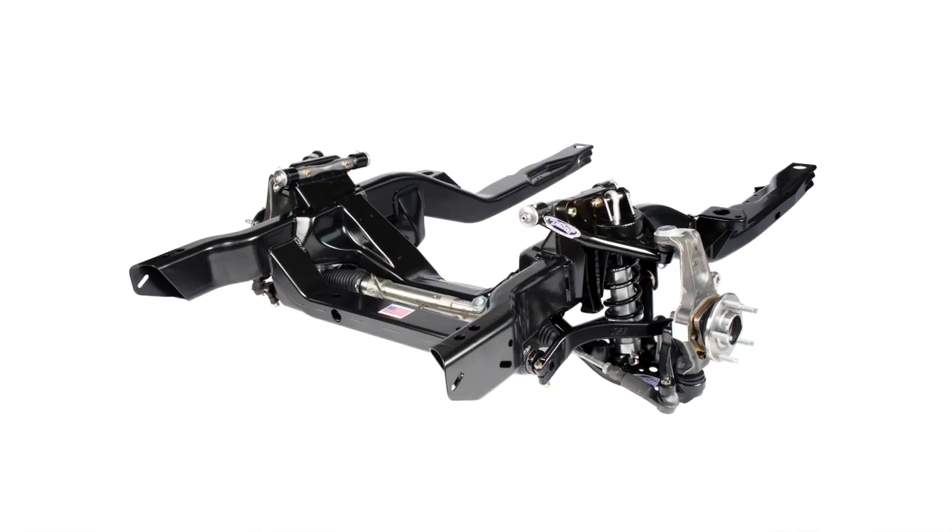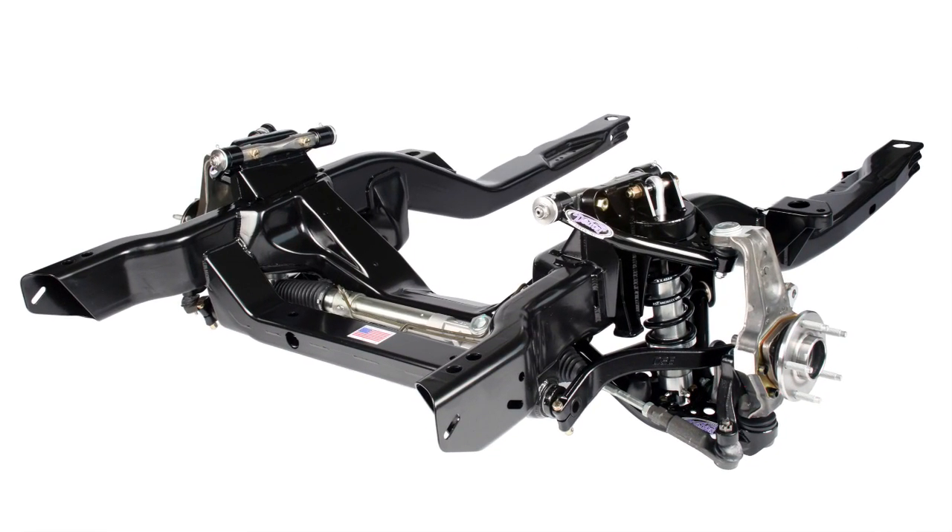For those of you that want to just bolt it onto your car, we offer a powder-coated, fully assembled frame. The Hydroform subframe is just one of the many products that we engineer, test, tune, and manufacture to bring you the best in ride and handling qualities, whether you're choosing the street or the track.